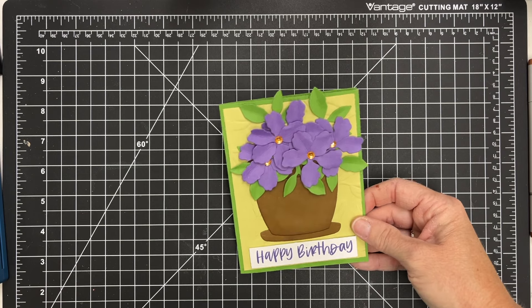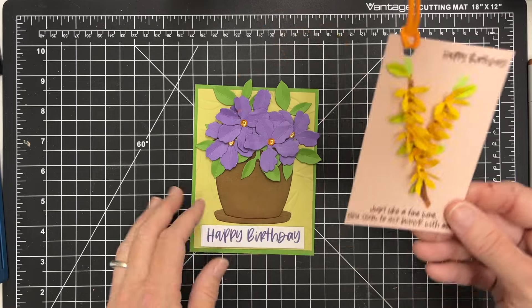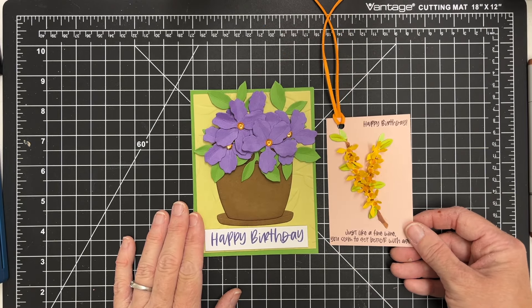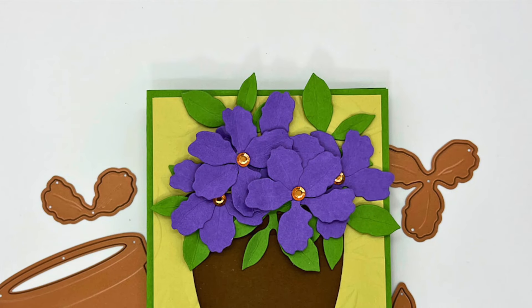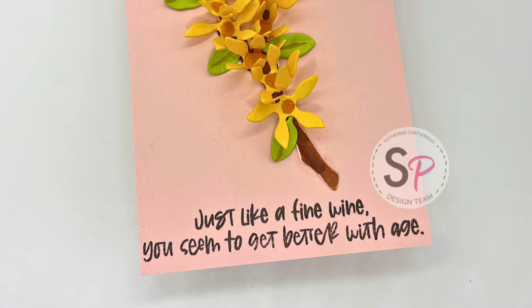I hope you enjoyed this video sharing some of the Spellbinders Nature's Botanical Garden Collection from Scrapbook Pal. Be sure and check out their store and don't forget to subscribe. They have so many great videos, blog posts, and content, and of course terrific products in the store. Happy crafting and I'll look forward to seeing you soon. Have a great day.